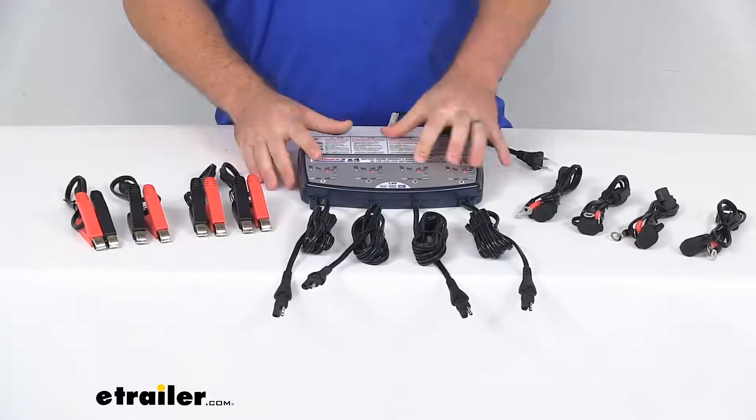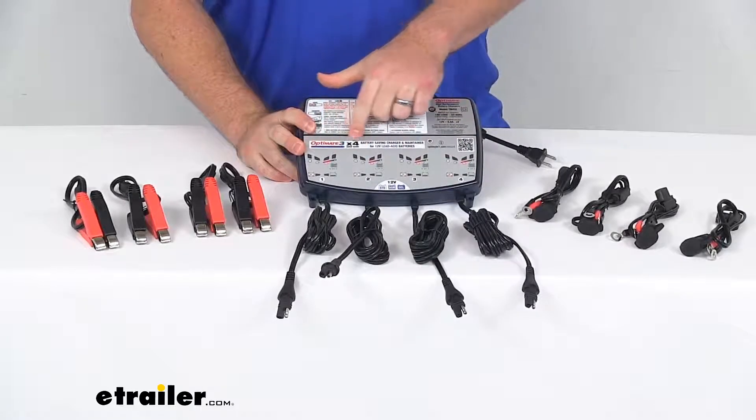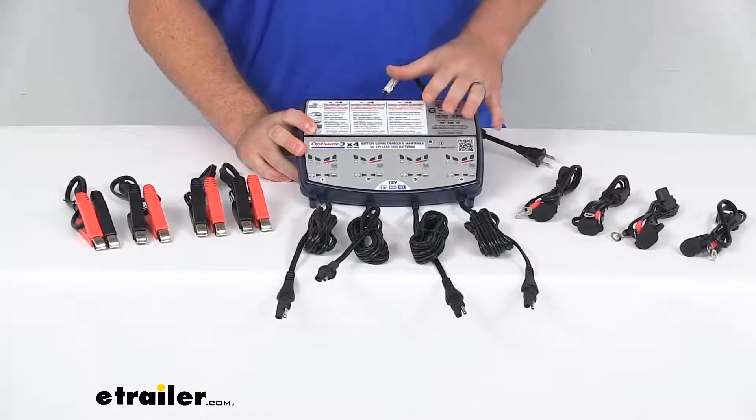It does have a simple operation. You can see each battery system does have these LED lights that indicate the charging status and let you know if there's any issues.